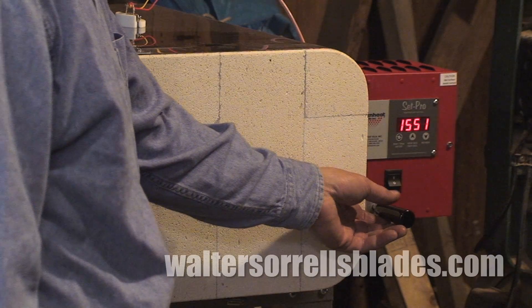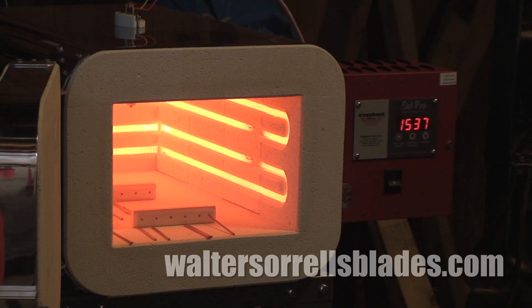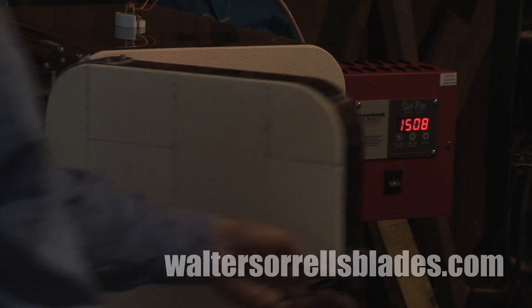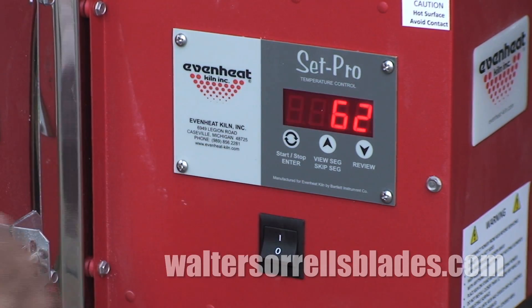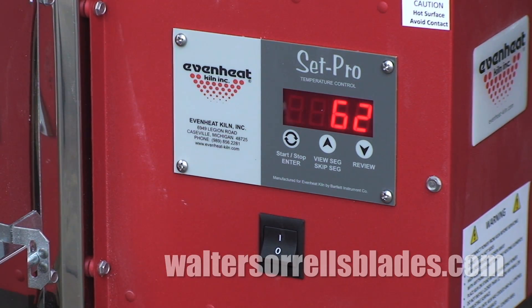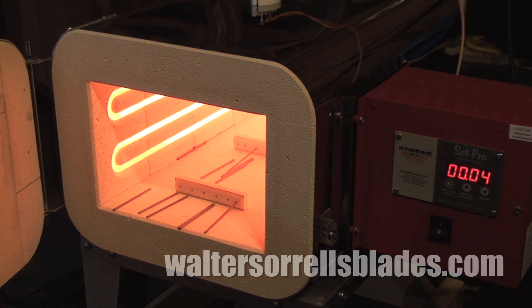There are other tricky things you can do with alloy steel, like plate quenching, mar quenching, austempering, and so on. All of them require heat treating ovens or some other precise means of bringing your steel to a particular temperature — salt pots or induction heaters, for example.